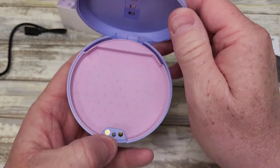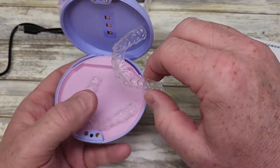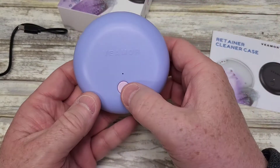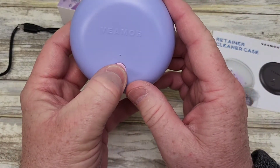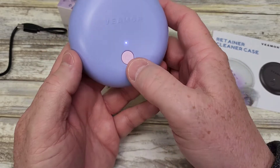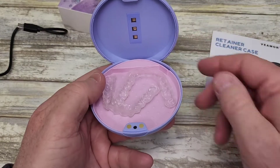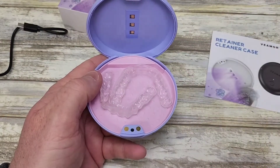So let's open it up and take a closer look. When you've got your retainers in it, you can sterilize them on one side, close the lid, and start it. Remember, you've got to hold the button until the light comes on. And if you ever want to stop it, you can just press the button, or when you open it up, it does stop it automatically — they're not going to let you have those lights come on with the case open.